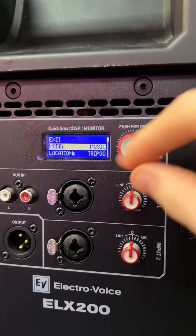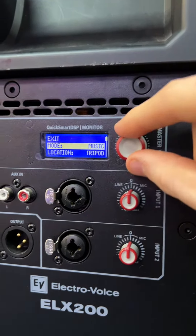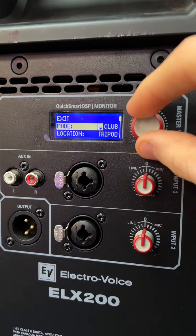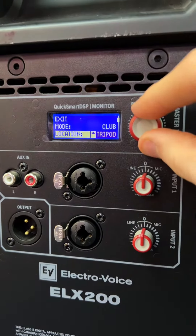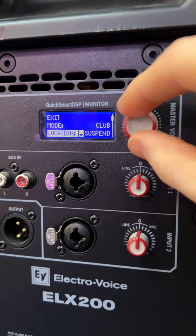Here's all the settings. First, you're greeted with mode, which refers to the playback preset of the speaker. You've got music, live, speech, and club. Next up is location, which of course refers to where the speaker is located — on a tripod, as a floor monitor, on the wall, or suspended.